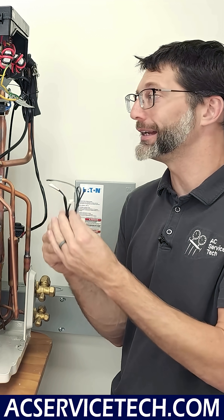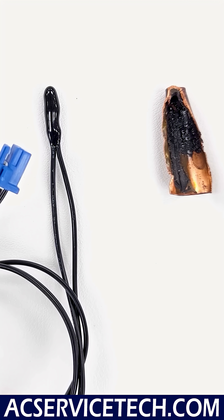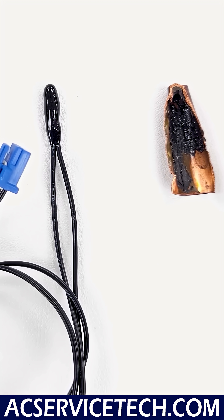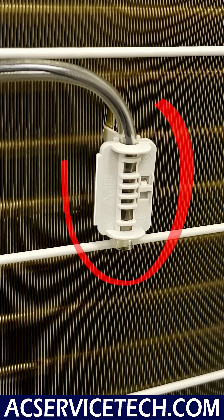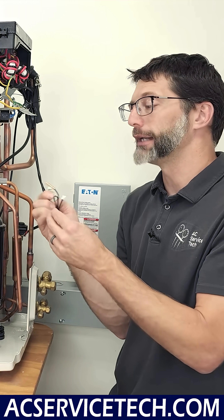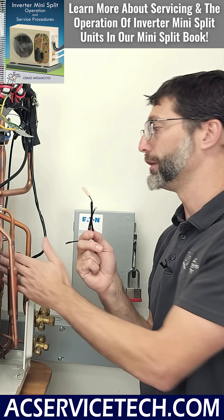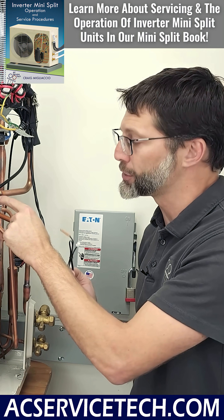There are at least five thermistors on any mini-split system. The unit sends electrical current through each thermistor to measure temperature at various locations. The bead thermistor measures air temperature at the inlet of the outdoor or indoor coil, while tube thermistors measure the tube temperature of the outdoor coil, the indoor coil, and at the discharge of the compressor.